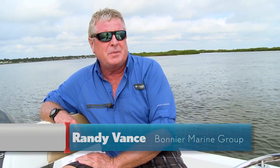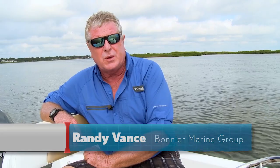Hi, I'm Randy Vance. Today I'm in New Smyrna Beach, Florida, and I'm testing the 2014 Edgewater 210 IS.